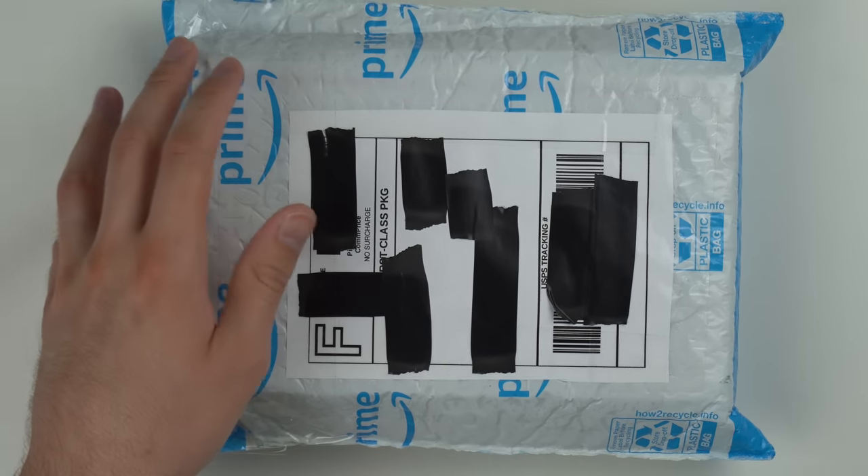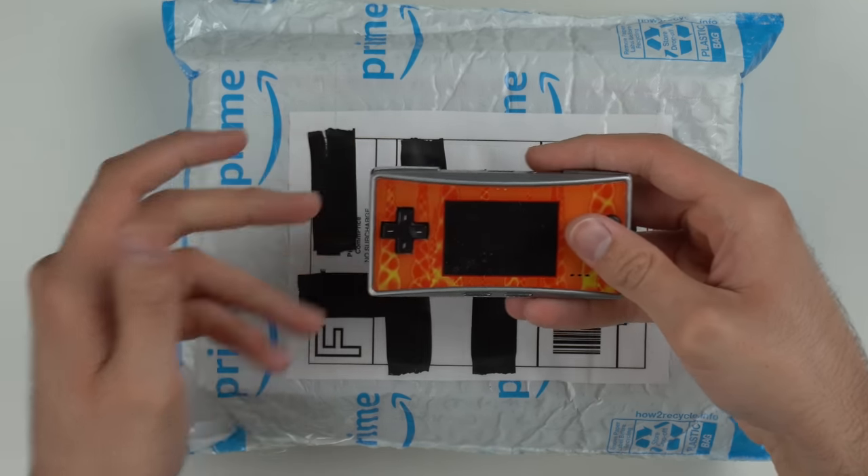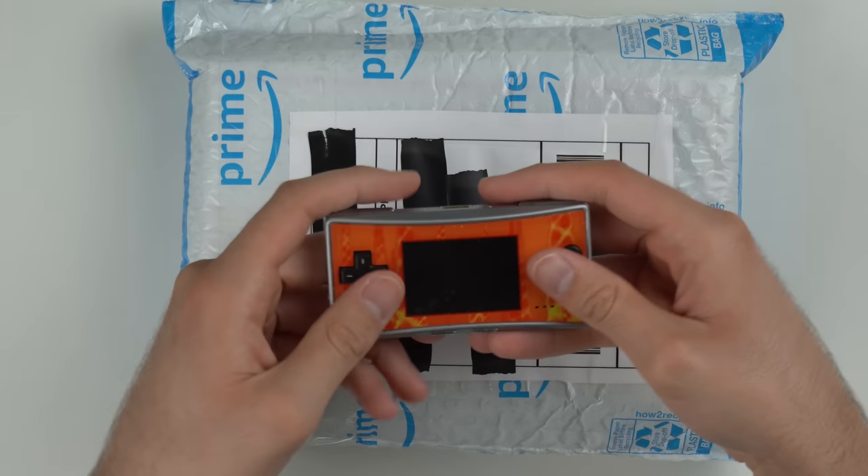They call it a Game Boy Macro because there's actually a Game Boy Micro, which I have right here. This thing is really tiny and essentially this console looks the same as this one, except it's much bigger.